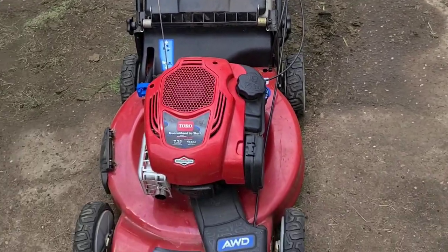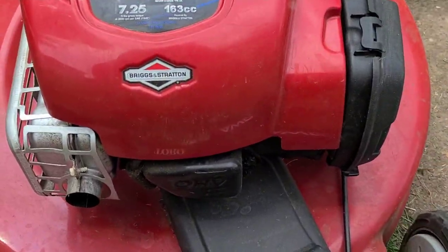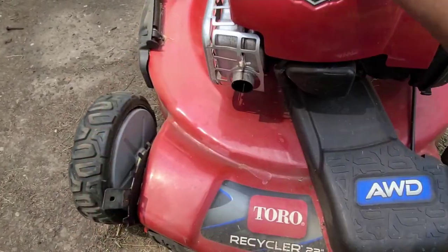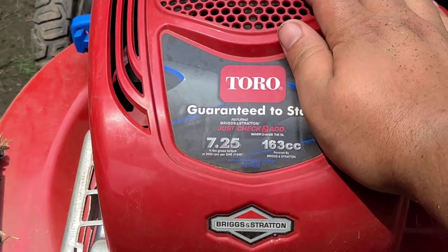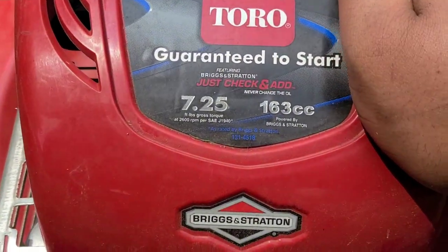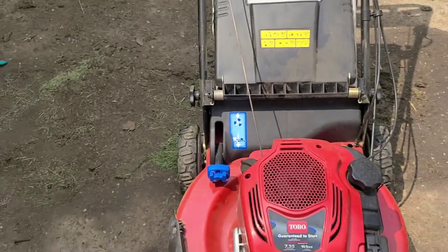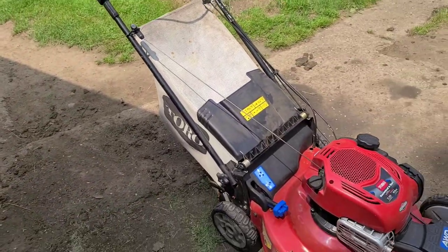I'm going to go over the features of this mower. It has the all-wheel drive system — you still have to adjust each wheel individually, but it's not a big hassle, just make sure they're level. This is a Briggs and Stratton seven and a quarter horsepower overhead valve engine, 163cc. I love these engines — they run pretty good and start normally within the first few pulls.